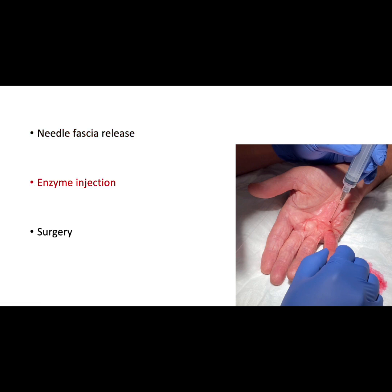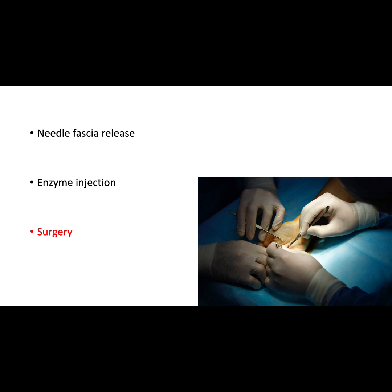An enzyme called collagenase can also be injected into the Dupuytren's tissue to break the cord over a few days. The finger is then manipulated to straighten. Again, this requires minimal time to recover but recurrence risk is high. Surgery to remove all Dupuytren's cord is the gold standard treatment.